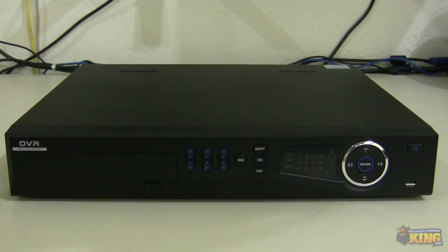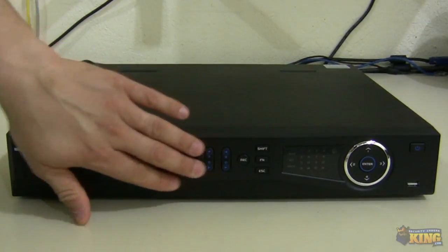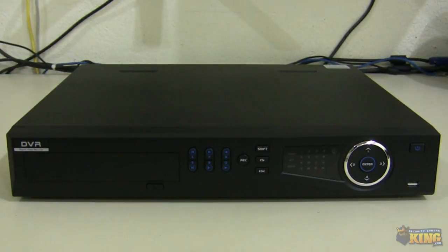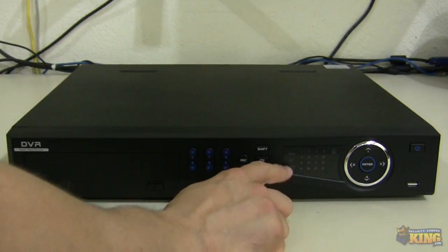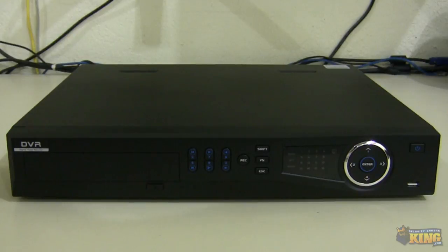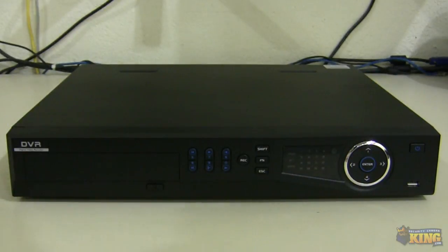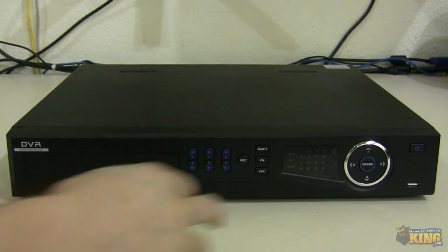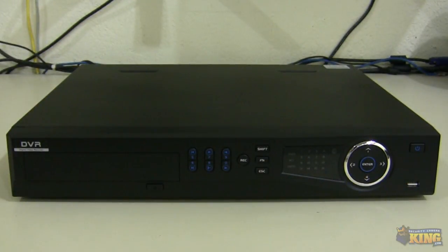As you can see, this NVR is a little bit slimmer. Here on the front, you can see the buttons to navigate throughout the OSD or the user interface of the NVR. There are indicator lights for when the unit is on, when there's activity on the hard drive, the network, and some of the channels. You have up, down, left, right, and an enter button to navigate throughout the menus, a front USB for a mouse or USB flash drive for backups.